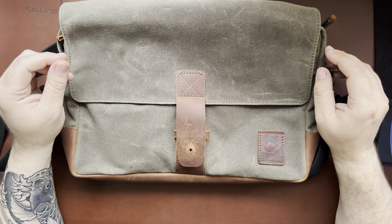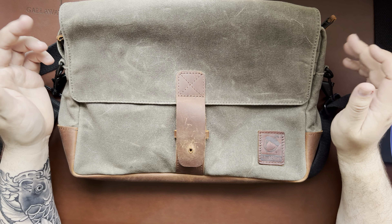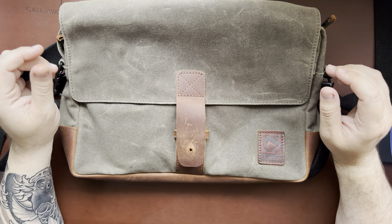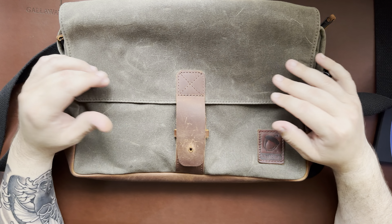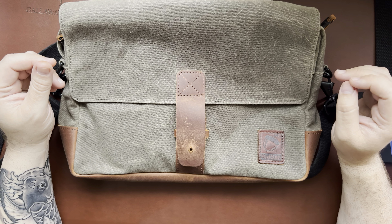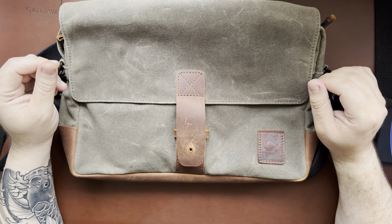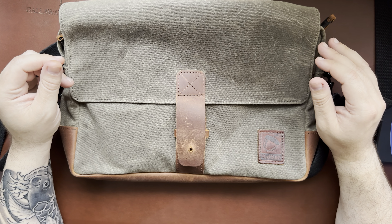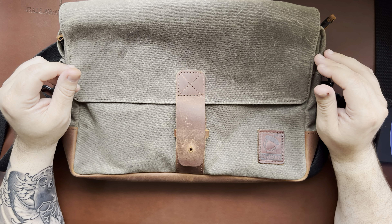I do have an affiliate link through Nutsack linked below - if you purchase using it I'll get a few bucks, but I've had this bag way longer than I've had the affiliate link. This is just my preferred style - I have one or two other sling bags I haven't even tried yet because this is the one I keep reaching for. If you have any questions, feel free to leave them in the comments. They also carry this in different sizes, like a 15-inch version if you need a bigger laptop or more room, and it's available in different colors including black.